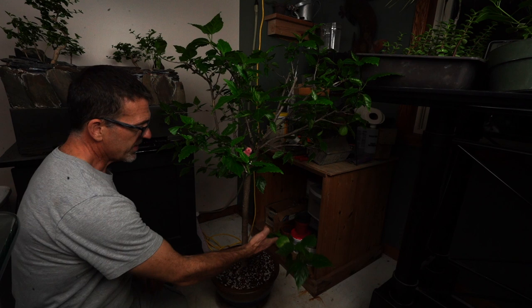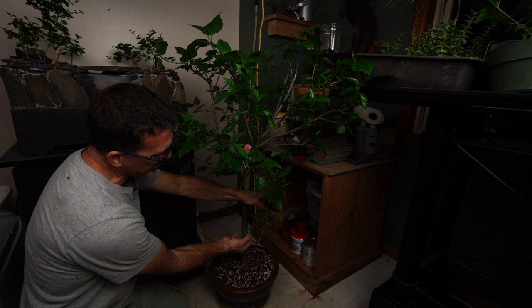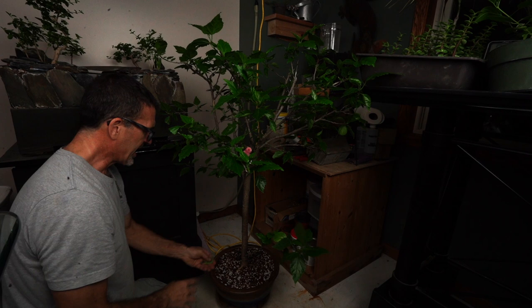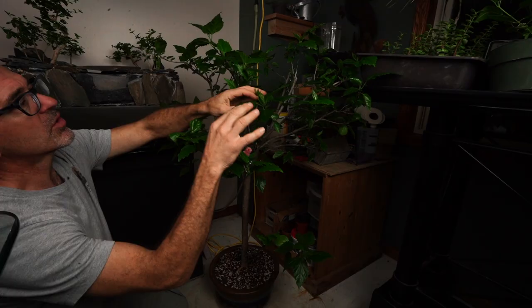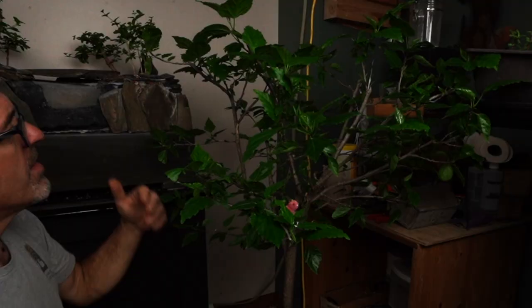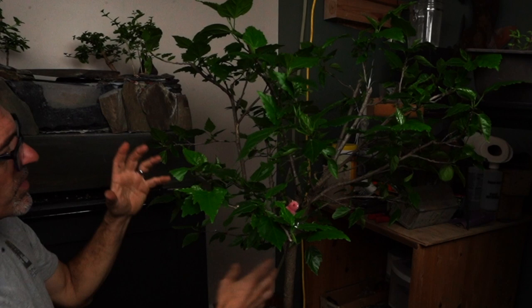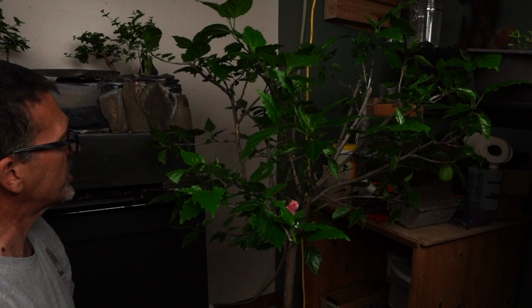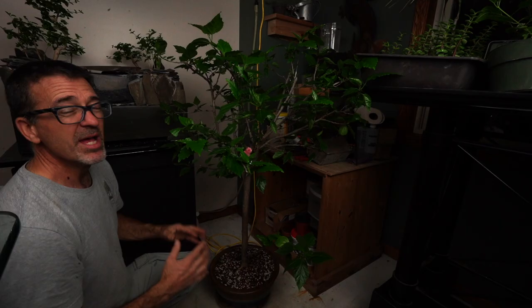Let's update the hibiscus since we're right here. Since putting it in the plant room, things really picked up and came to life. Look at all the big leaves — the lower branch is a little spindly at the bottom because the cat keeps chewing on the hibiscus. There are all kinds of new buds going on — and right here, lo and behold, this is going to be a flower in the next couple of weeks. We've got growth inside which is super nice; it's back budding really well. We'll let this completely flush out more, and later this winter when it thickens up, I'll cut it back even further.